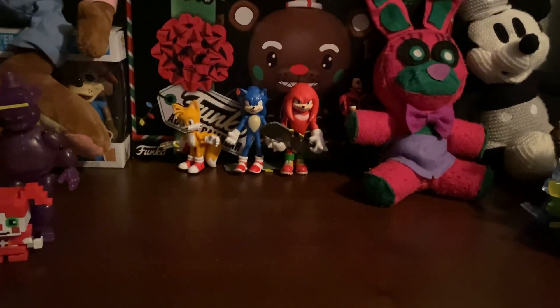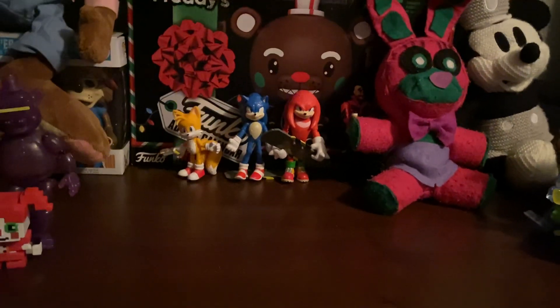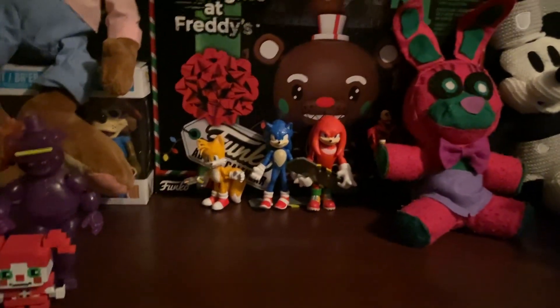Hello everybody, welcome back to another video. In today's video, we're gonna be reviewing a custom plush that someone made for me.